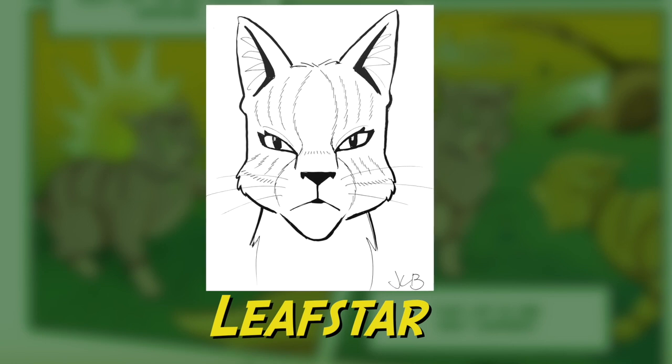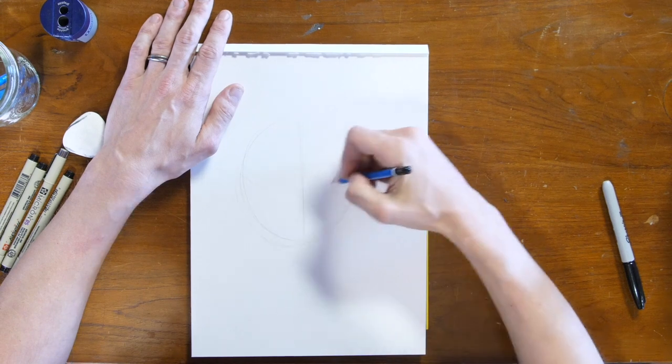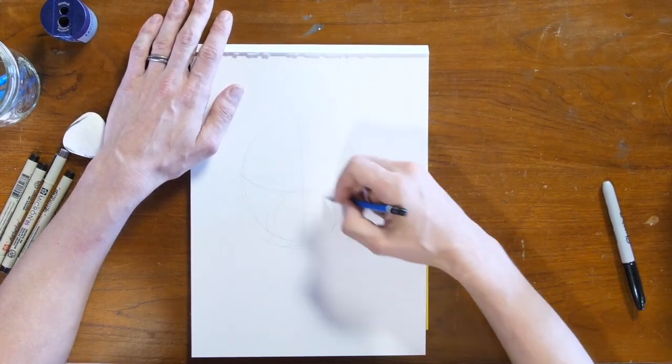Hi, I'm James Olberry and I'm an illustrator for the Warriors comic series, and today I'll be drawing Leaf Star. So Leaf Star, I'm going to start off with a circle shape, but since I know I'm drawing Leaf Star I'm going to make it a little bit more oval because she has a longer face and more angular than say Ravenpaw or Firestar.